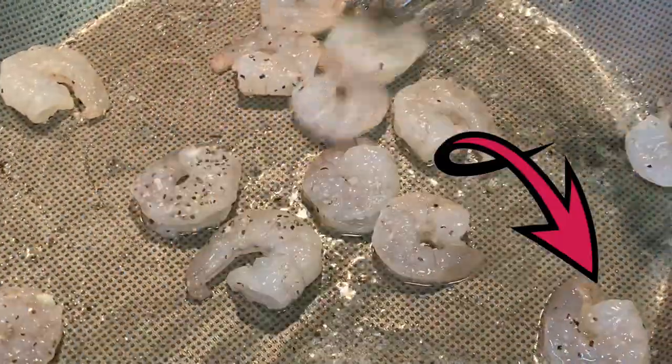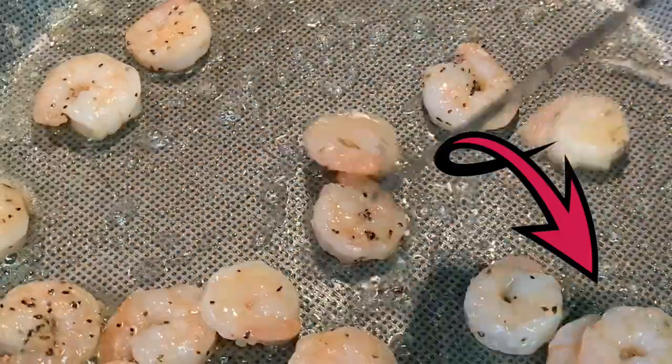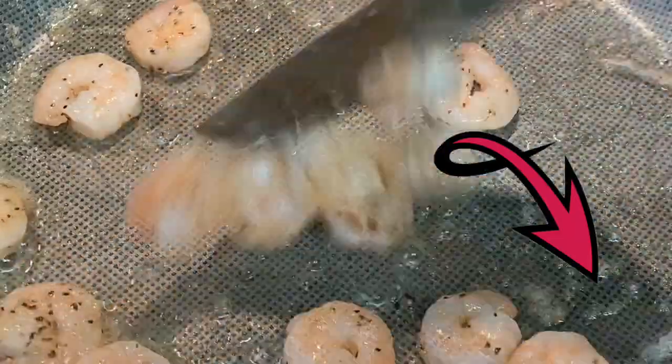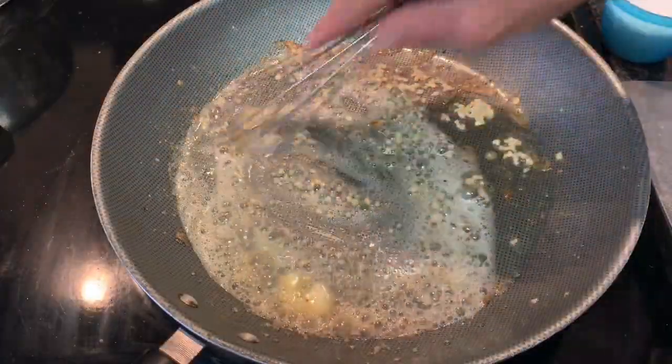Cook two minutes per side till opaque and pink in color. If you'd like to subscribe, hit that red subscribe button below. Next, remove the shrimp from the skillet, add more butter and the garlic.